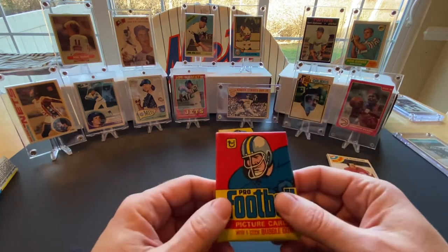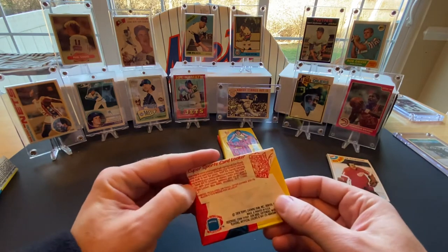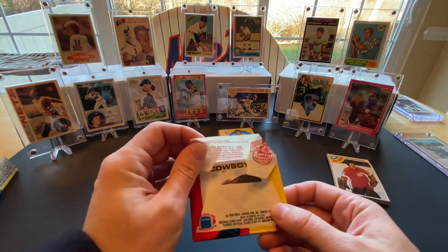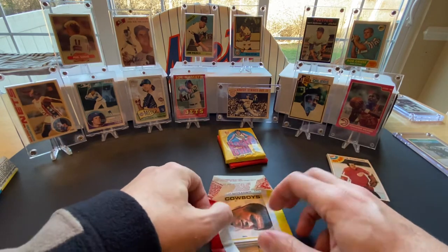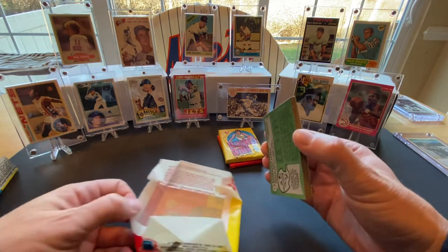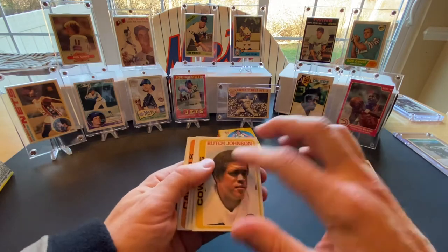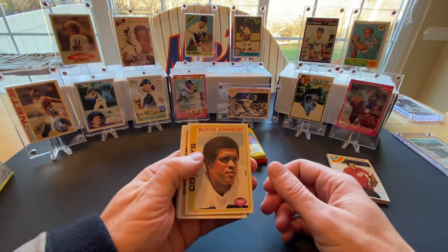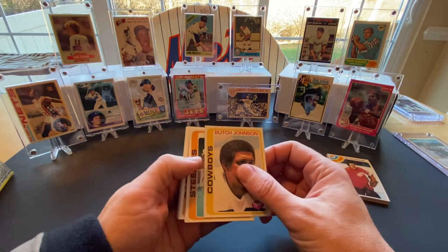Now we'll move on to the 1978 football pack, and again we're going to be looking for hopefully a Tony Dorsett rookie. Oh my goodness — wow! My wow was premature, though. I thought that was a Dorsett — it's a Butch Johnson. I apologize, I got a little overexcited there for a second. Anyway, Butch Johnson was a good receiver for the Cowboys.